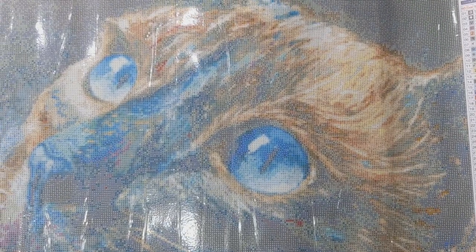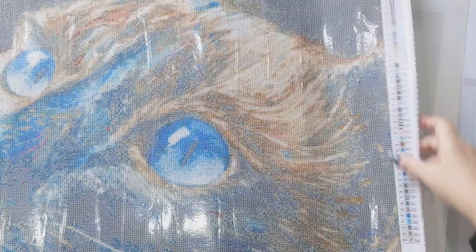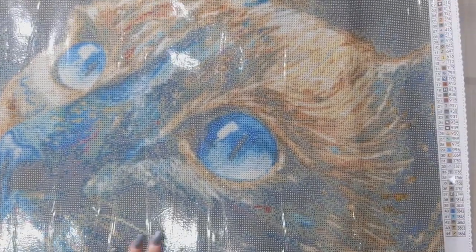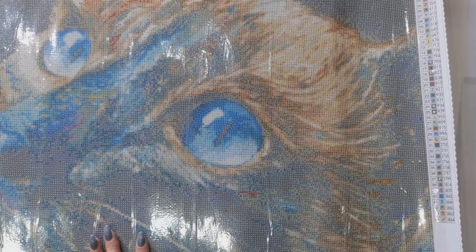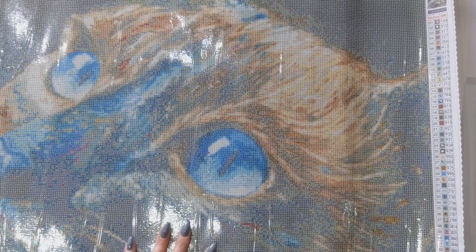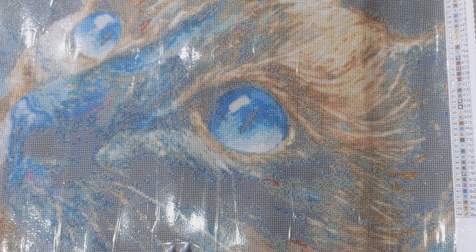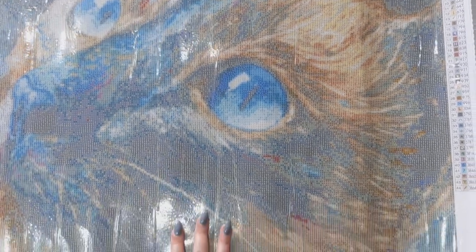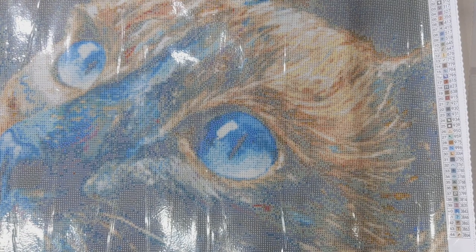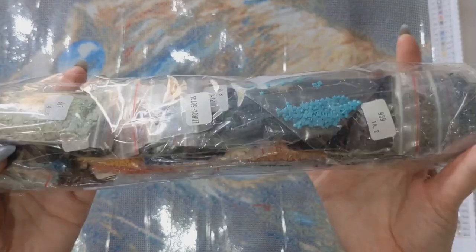The next one is another Hafsa called Azul — a 50 by 70 with 44 colours. I would class this as pretty confetti-heavy but I've seen it completed and it looks absolutely beautiful. I've watched Hafsa paint it on YouTube — the finger painting technique is just amazing. The drill colours are absolutely beautiful.